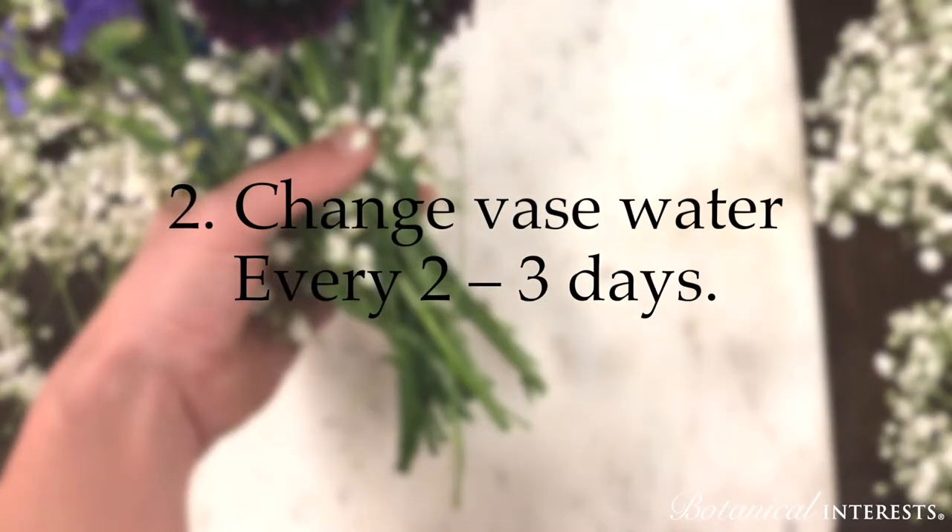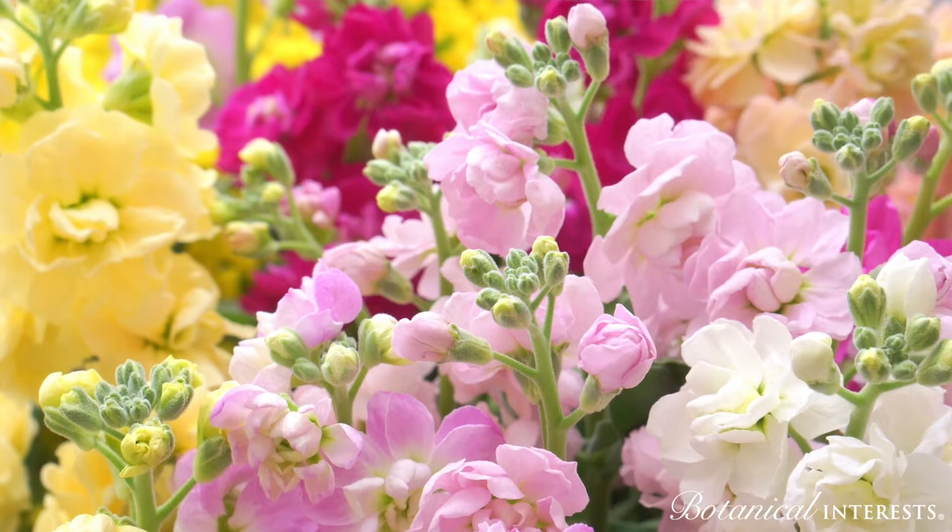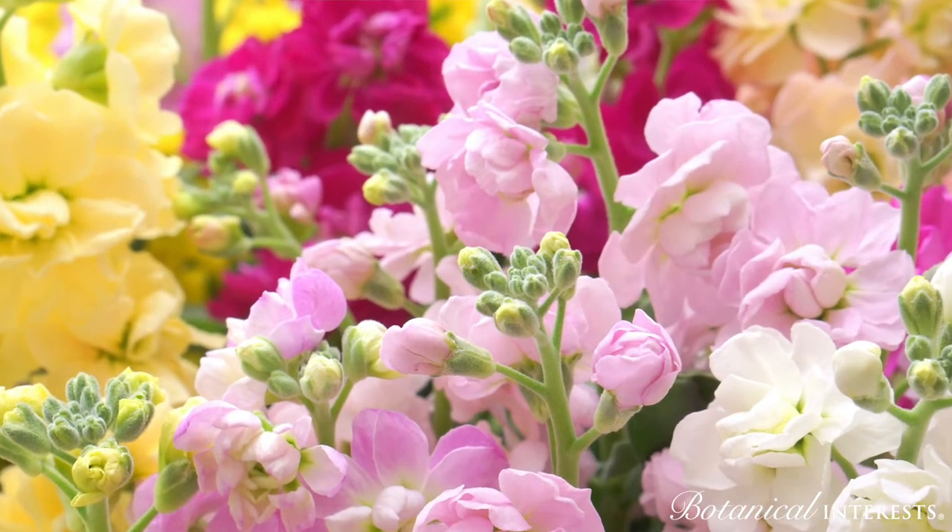Change the vase water every two to three days. Frequent water changes are even more important than any additive you add to the water to make flowers last longer.